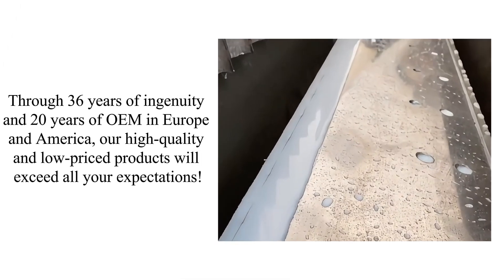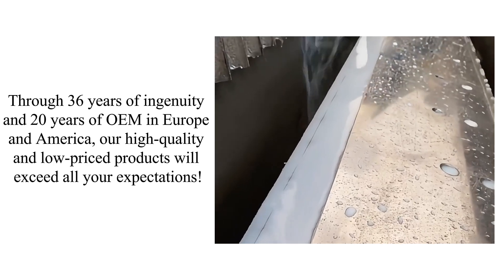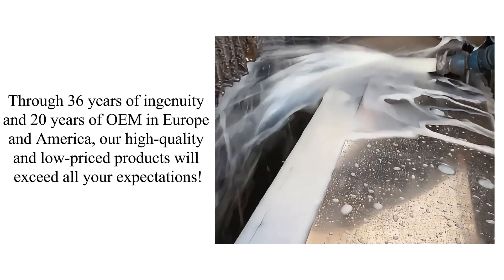Through 36 years of ingenuity and 20 years of OEM in Europe and America, our high quality and low priced products will exceed all your expectations.